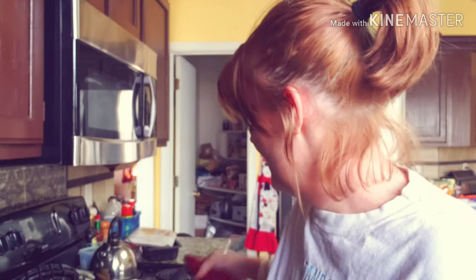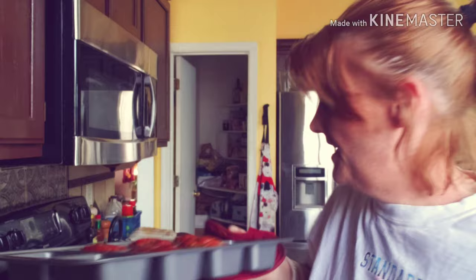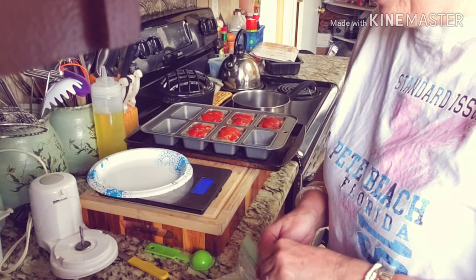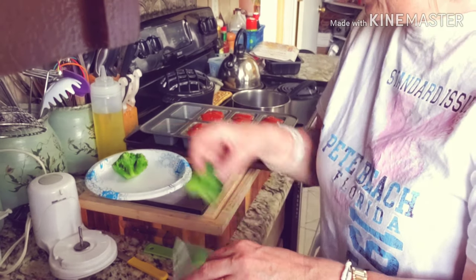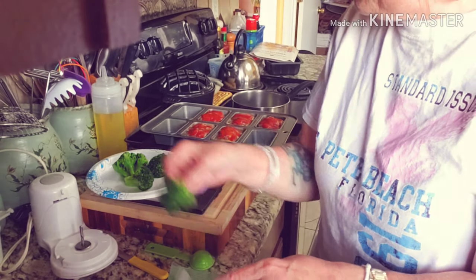Okay everybody, here is the meatloaf, and I'm going to tell you what — they smell pretty close to my original meatloaf. These little suckers here. I'm going to go ahead and pull one out. But first I think I'm going to have some broccoli with them. I've got my scale right over here, so let's see how much is in this bag.